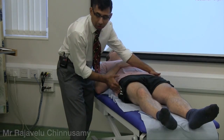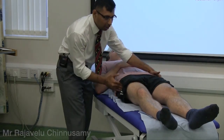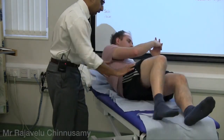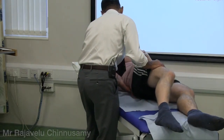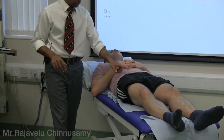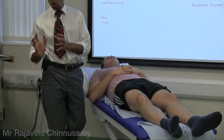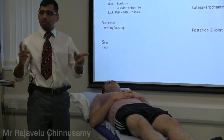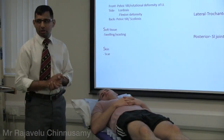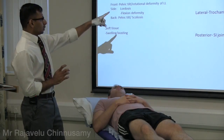Look for trochanteric tenderness — there is a bony point you can feel on the side, that's trochanteric bursitis. Then palpate the sacroiliac joint — that's the bony buttock area. So hip joint, trochanteric, and SI joint palpation is finished. At the end of the examination, tell the examiner you will complete it with a spine examination.